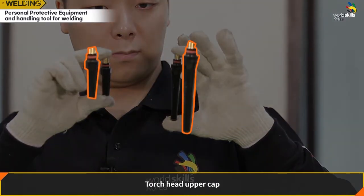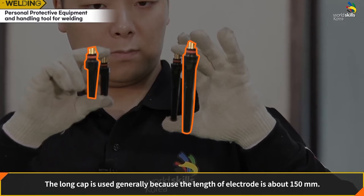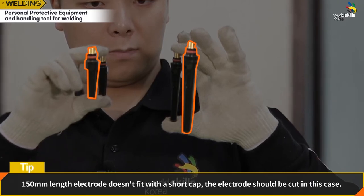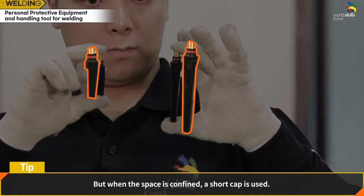Torch head upper cap: two types — long and short. The long cap is generally used because the electrode length is about 150 mm, which does not fit a short cap. The electrode should be cut if needed. However, when working in a confined space, a short cap is used.